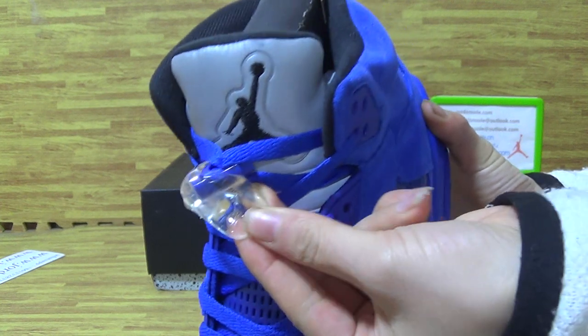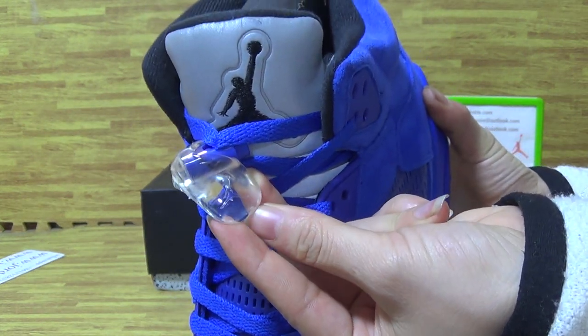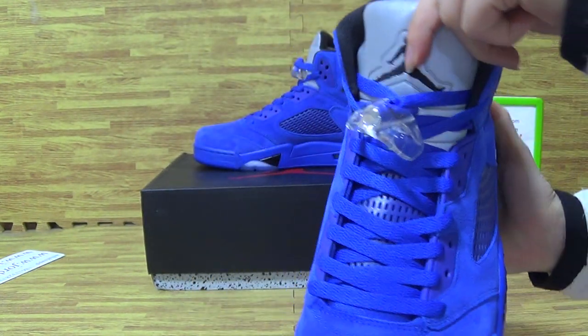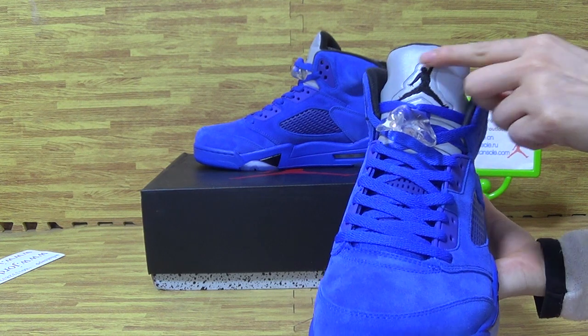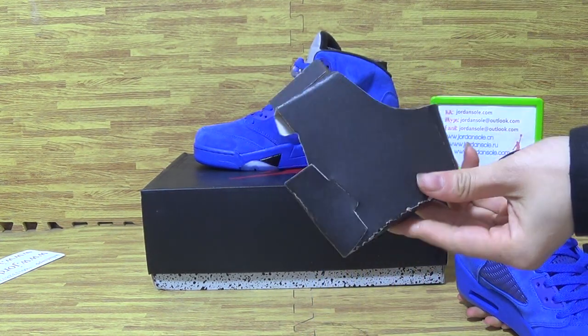Also, the shoes back with the Saint Jumperman logo. The black Jumperman, and this part is 3M.